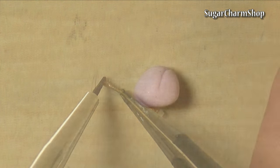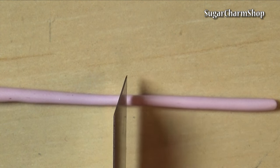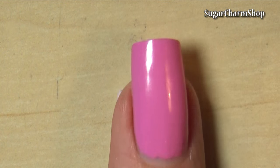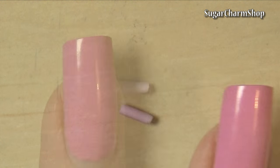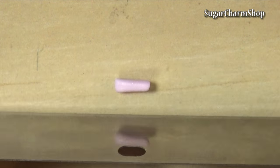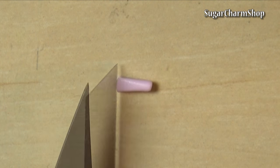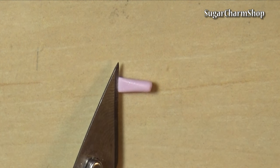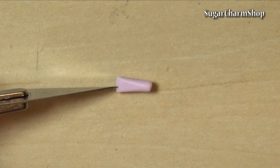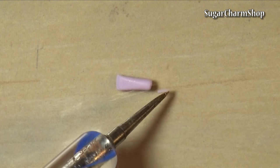To make the primer potion, it's very similar to the lotion I made in the Bath and Body Works tutorial. So you just want to roll out a snake, cut off a piece, then round off the edges on one end and flatten the other end. Trim it and add a few details. Add the tip and bake.